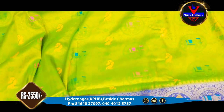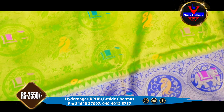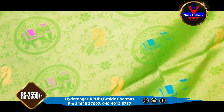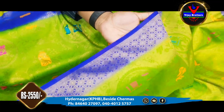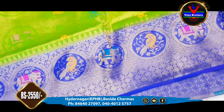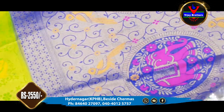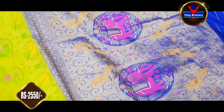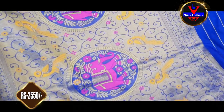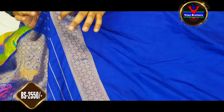We also have a light green and blue dress with the same design and color combination. We have 3 inches in blue with gold color, and 8 inches in the back with highlights. We also have Meena work with elephant design and paisley design, along with Meena work highlights. We also have a plain blouse with sleeves. This costs ₹2,550.